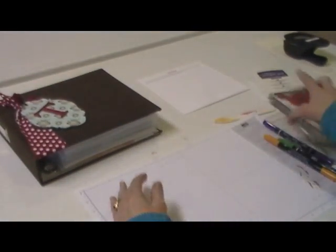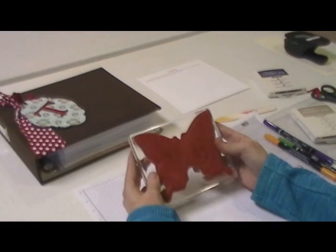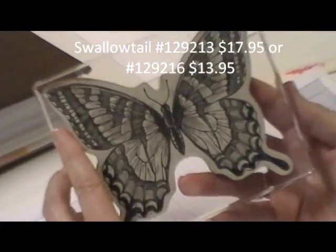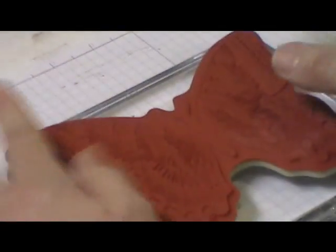To do this technique, I like to use semi-solid stamps. This is the Swallowtail — it's new in the spring catalog. I've also done it with the Lovely as a Tree stamps.